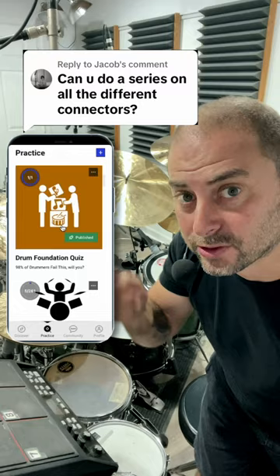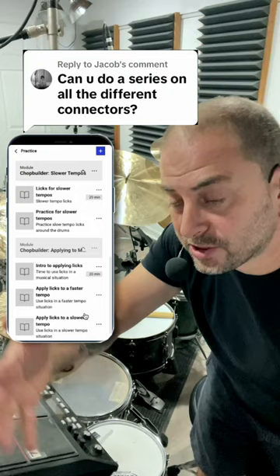This is a great idea. And incidentally, I already have a course called Chop Builder in my app. These are some of my favorite licks to use and it breaks them down really slow and then helps you practice and build them up to speed.